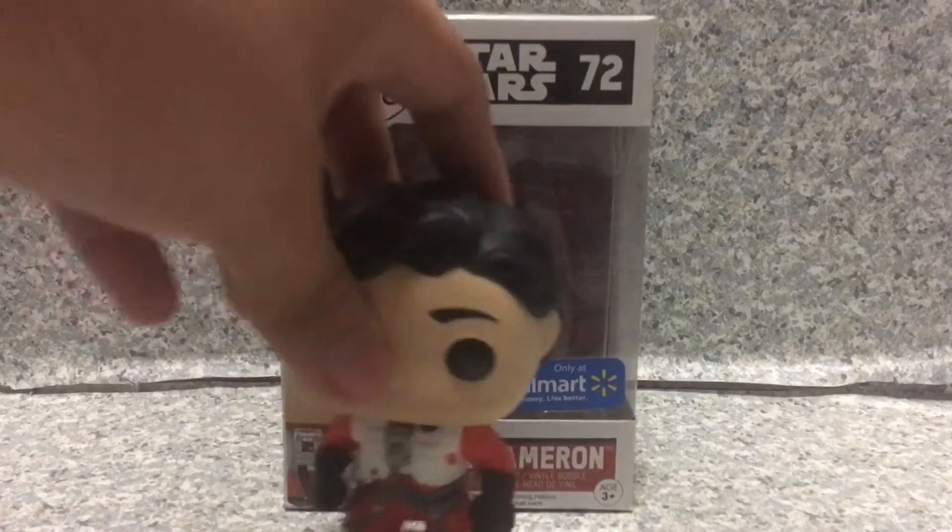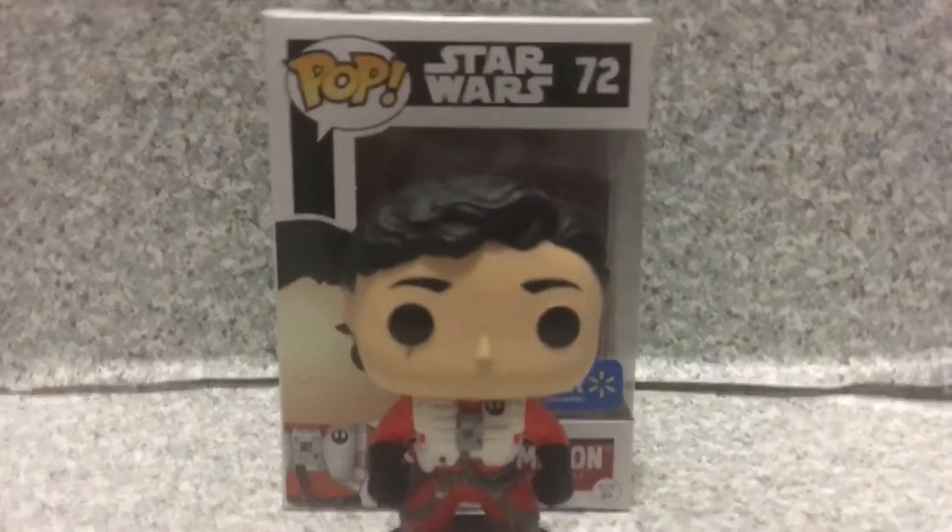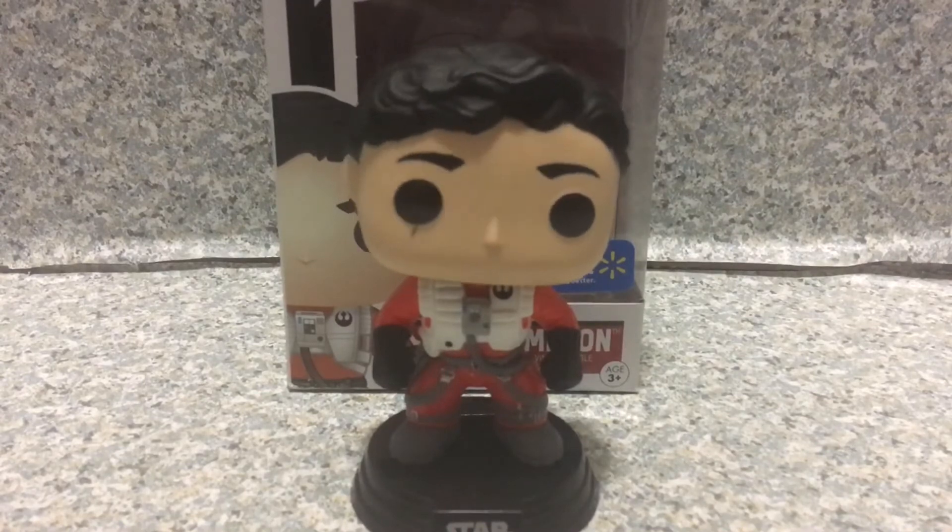Now let's release Poe Dameron out of the box. There we go. Here we got Poe Dameron out of the box.